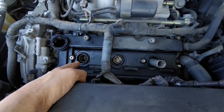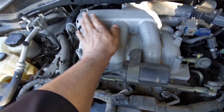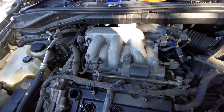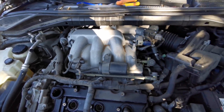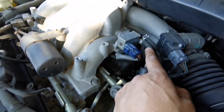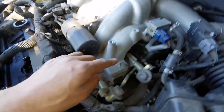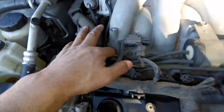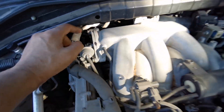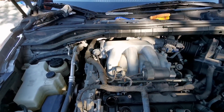The three spark plugs in the front have been changed. Now the difficult part is the ones in the back. You need to remove this intake manifold — Nissan, you should have figured out another way to put together this engine. You have to start removing this part, all these hoses and connectors, the coil, the 12 millimeter bolts, and then this whole thing — just to change three spark plugs. That's just nuts.